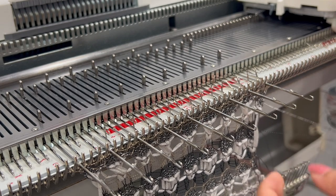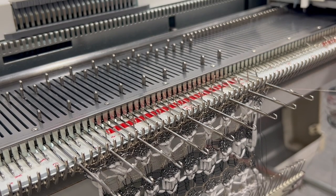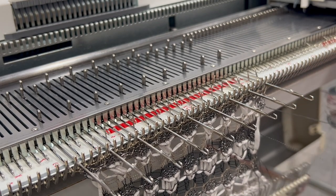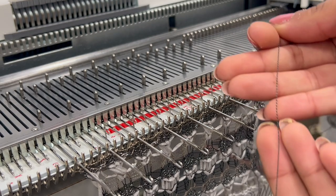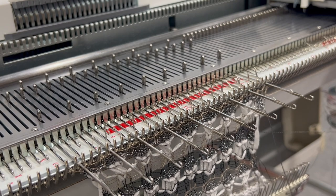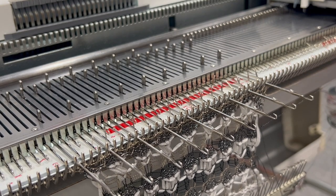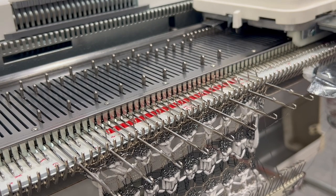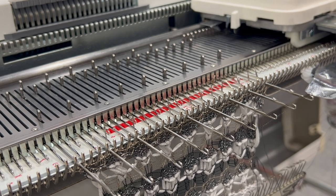Grab your metallic viscose yarn — I'm using two ends of the metallic viscose called 'I Hate Mondays' on my website, in the color black. On your carriage, put your holding cams onto hold position. On the Silver Reed it goes from two to one on both sides; on the Brother it goes from N to H. Knit four rows.